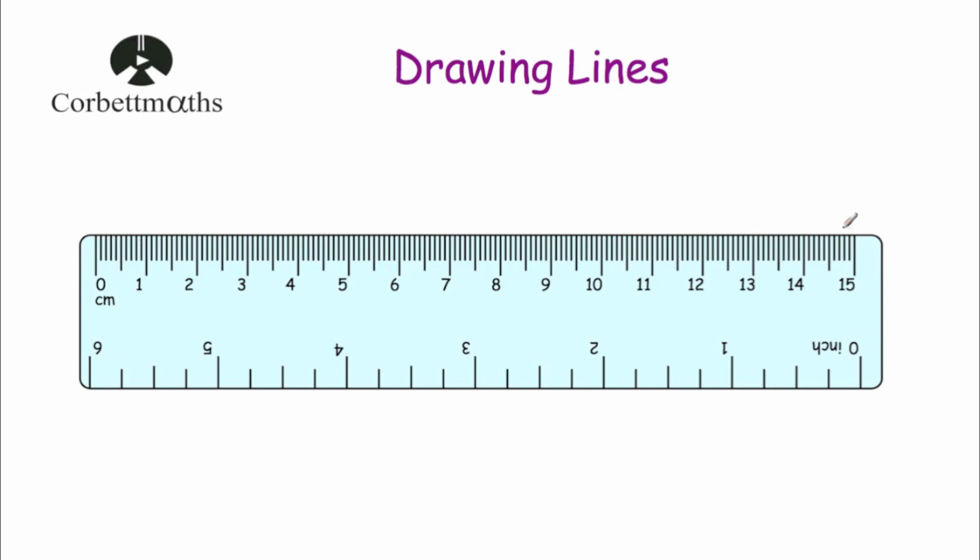As you can see here we've got our ruler and we've got our centimetres at the top, so it's a 15 centimetre ruler and we've got our inches at the bottom. Typically whenever you're asked to draw a line it'll either be in centimetres or millimetres, so it'll be these centimetres at the top that you'll probably want. Each of the longer lines represents a centimetre — so we've got zero centimetres, one centimetre, two centimetres, all the way to 15 centimetres.